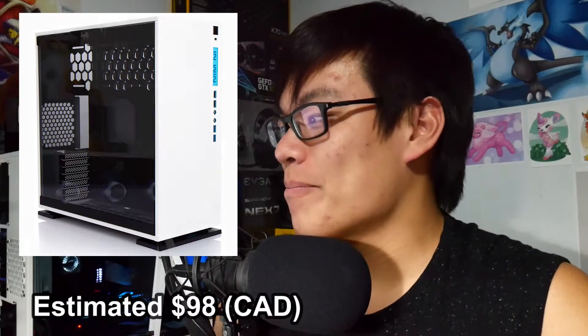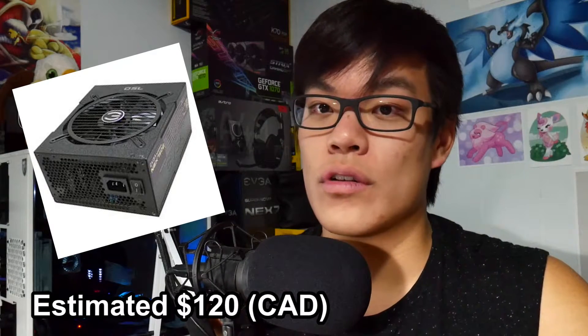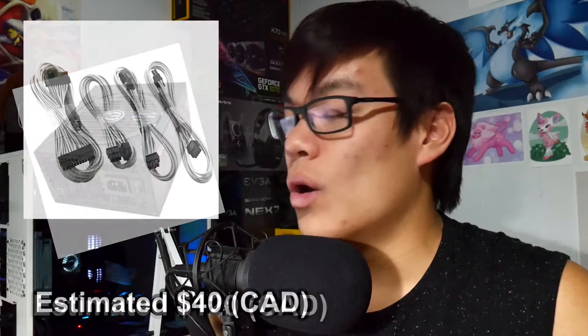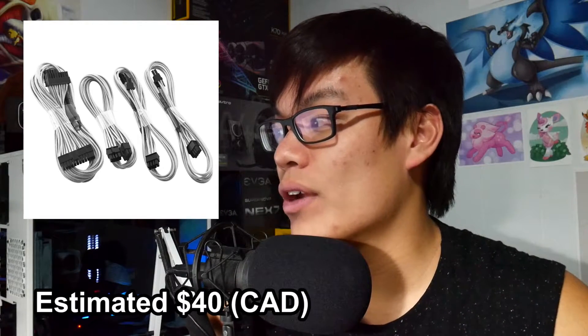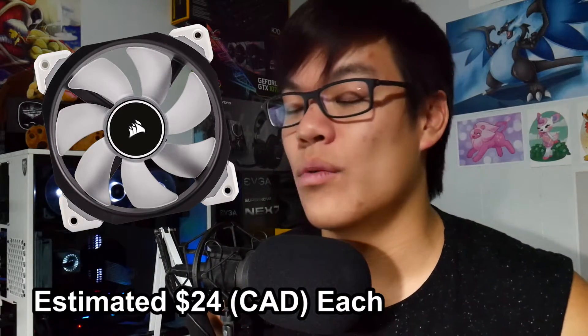For the power supply, I have an EVGA Supernova NEX 750-watt, 80-Plus Gold certified, and it's fully modular. I wanted something modular so I can use cable extensions or CableMod cables later, or swap out defective cables. It has either a five or ten-year warranty, which is fantastic. It's a really nice, pretty quiet power supply — I hear a slight ambient sound from it but don't really notice it.